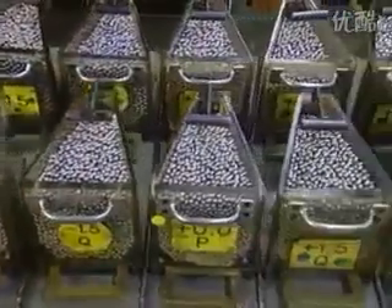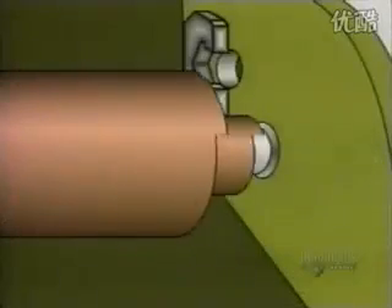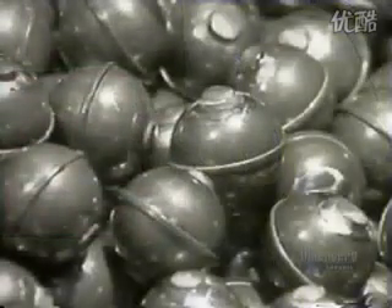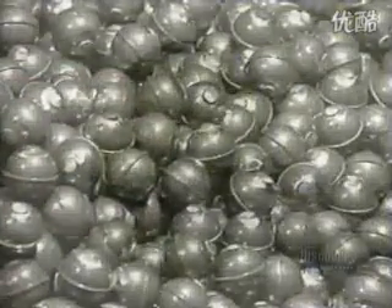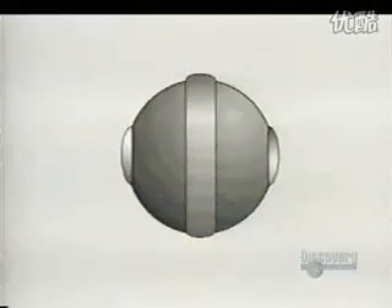Elsewhere in the plant, they classify the steel balls according to size. These balls started out as steel wire. A machine cut them into pieces and a die punched them into rough balls. Those rough balls go into a grinder which removes the bumps, then other machines round them out and give them a mirror finish. This entire process takes a few days.